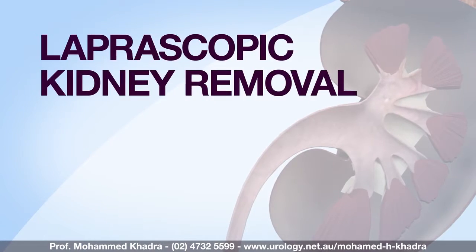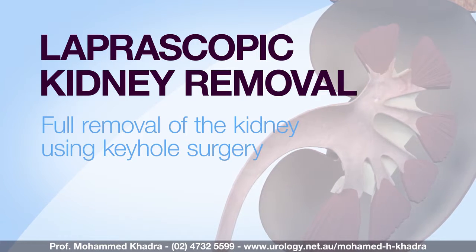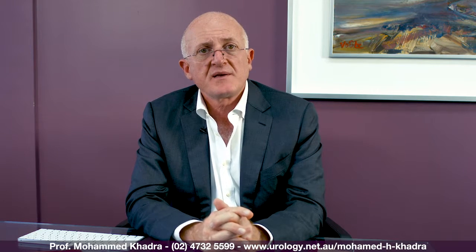Hello, I'm Professor Mohamed Khadra and I'm pleased to present you this video on laparoscopic or keyhole removal of the kidney. The aim of this video is to help you understand the operation, its main side effects, and to prepare you better for your upcoming procedure. This video is intended to be used in conjunction with the information leaflets you've already been provided.